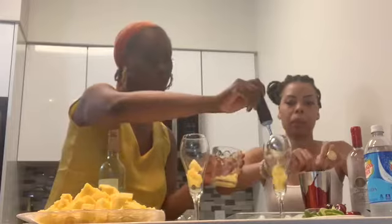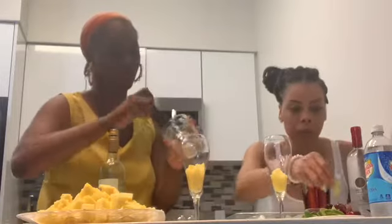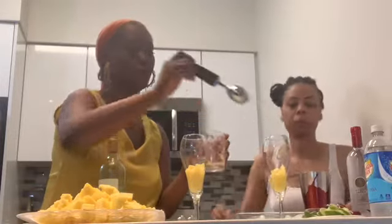Now we're going to take our smashed-up pineapple and put it in the bottom of our cup — not only as a garnish but for the flavor. This is actually our first time making this one, so we are doing it together for the first time.